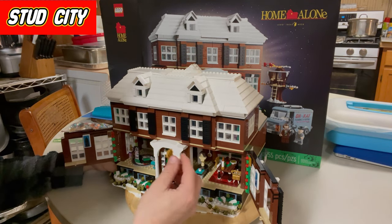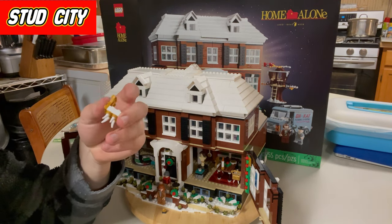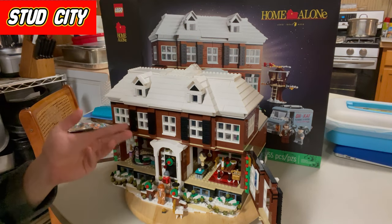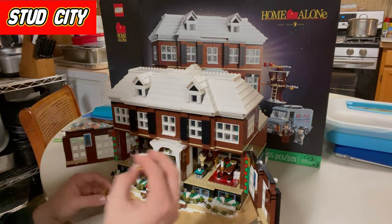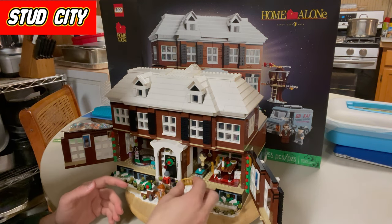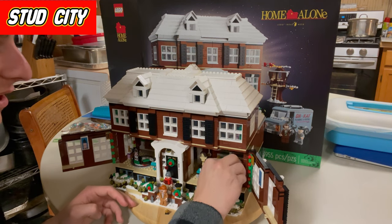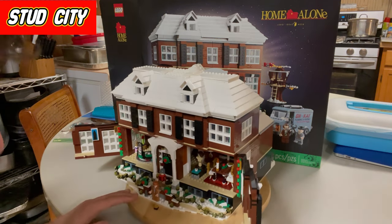Starting with the dining room table on the first floor — these are the chair builds, there are four of them. As you can see, there is no way to put these on studs; they just free-fall and sit there. They fly all over the place and I think it's really dumb. The chairs look alright but they're uneven and they don't sit properly. I'd rather have studs placed in where these chairs can actually sit down.